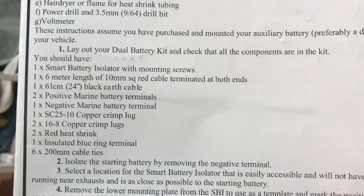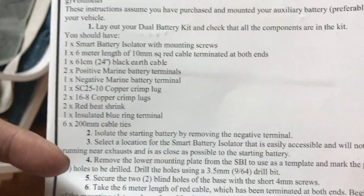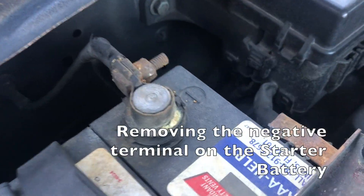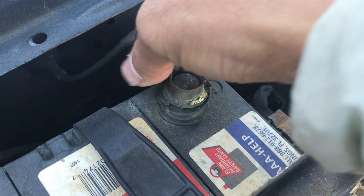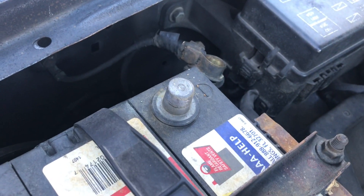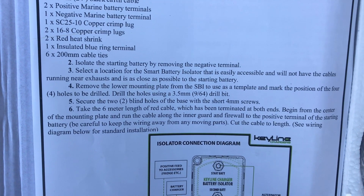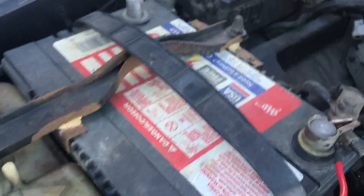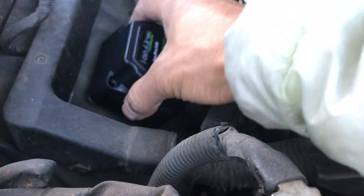Step-by-step instructions: I've already laid out the dual battery kit, so step one is done. Step two: isolate the starting battery by removing the negative terminal — the battery terminal is loosened and off. Step three: select a location for the smart battery isolator that's easily accessible, won't have cables running near exhaust, and is as close as possible to the starting battery. I'm thinking right here — it's right next to my battery, and below is just metal.